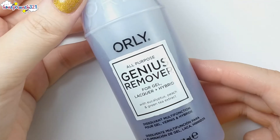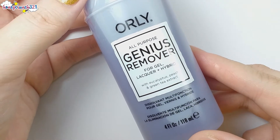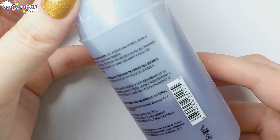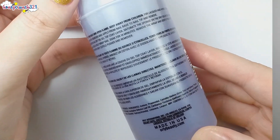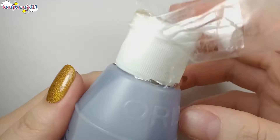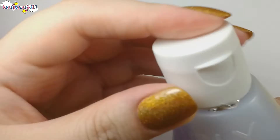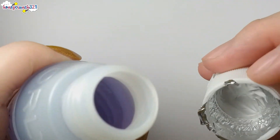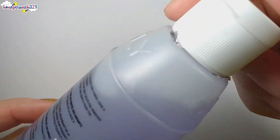Then we also have an all-purpose Genius Remover for gel lacquer plus hybrid, with eucalyptus, peach, and green tea extract. As you can see it's sealed with tape so that it won't leak. It also has a foil to prevent spilling, and the scent of it is good — it smells like lotion.